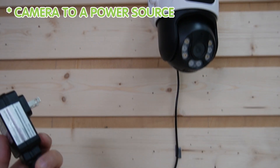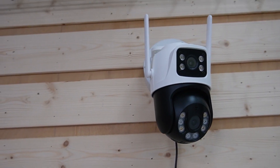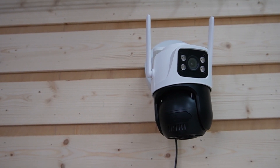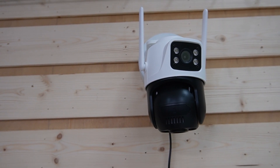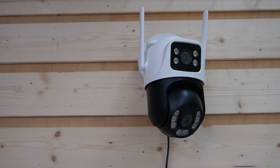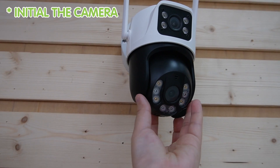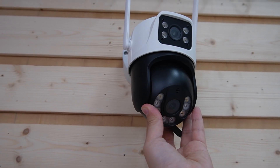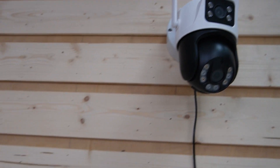First, we're going to connect the camera to a power source. The camera will turn on — wait for it to initialize. Then we're going to open up the cap from the bottom of the camera and hit the reset button to restore factory settings.